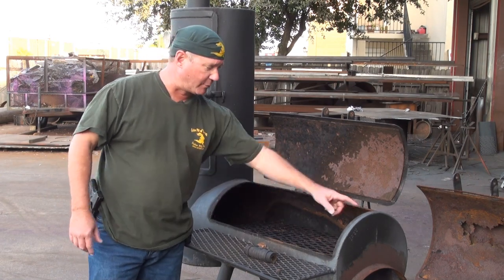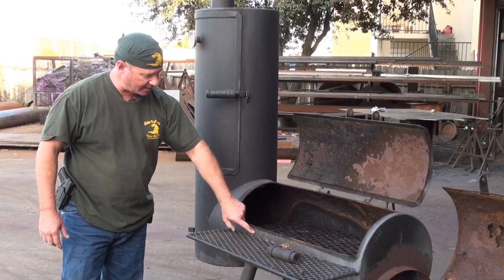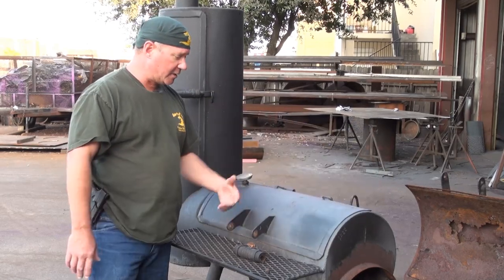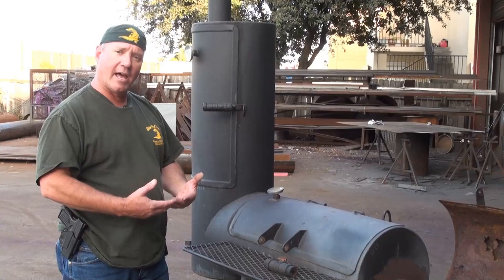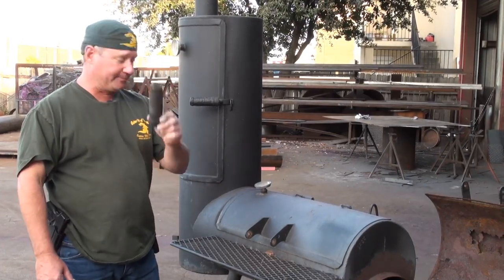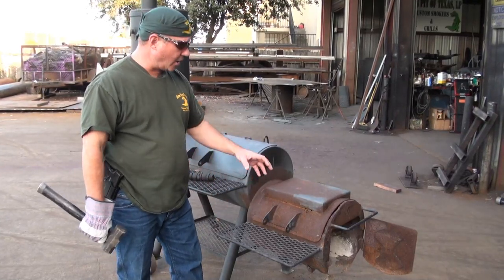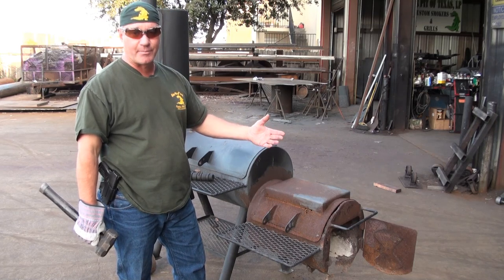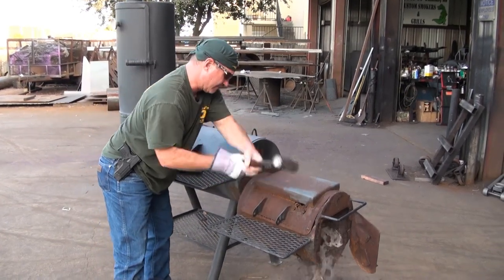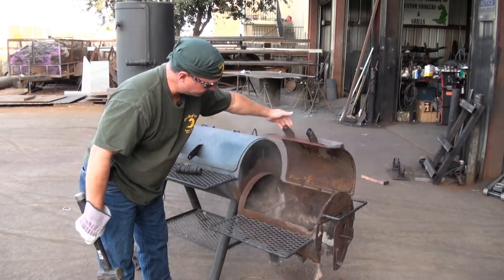The doors on this are flanged, and that's good — you can see where they actually sealed the pit by the discoloration where the half-inch flange meets the pipe itself. Those are things you want to look for in a quality pit. I will knock the handles though — that's a piece of crap. Earlier you saw me put my foot through the bottom of this firebox. I'm going to show you how worn the firebox top lid is as well — again, this is due to neglect. The hammer went right through it. There's nothing to it.